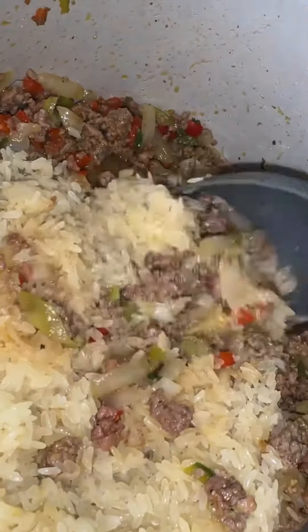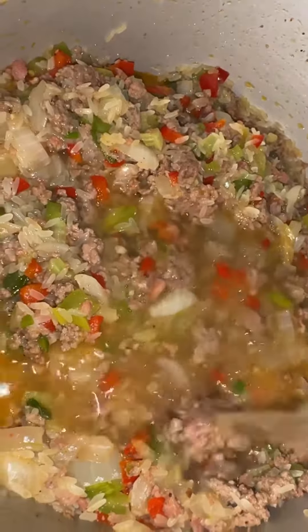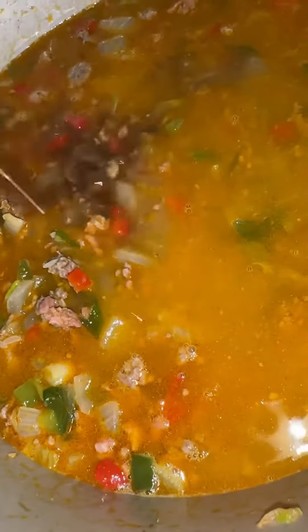Next, we're gonna add about a cup and a half of parboiled rice. Once you add your rice, go ahead and mix it up until it's well combined, and then I'm just adding some chicken broth on top — go ahead and add a couple of splashes of that.